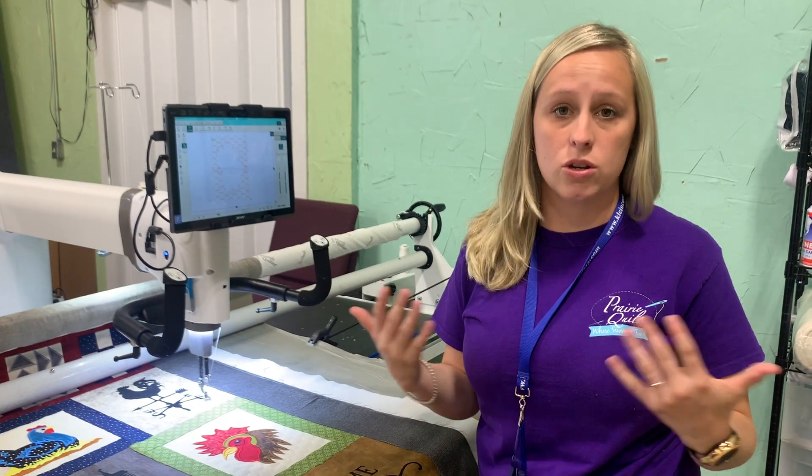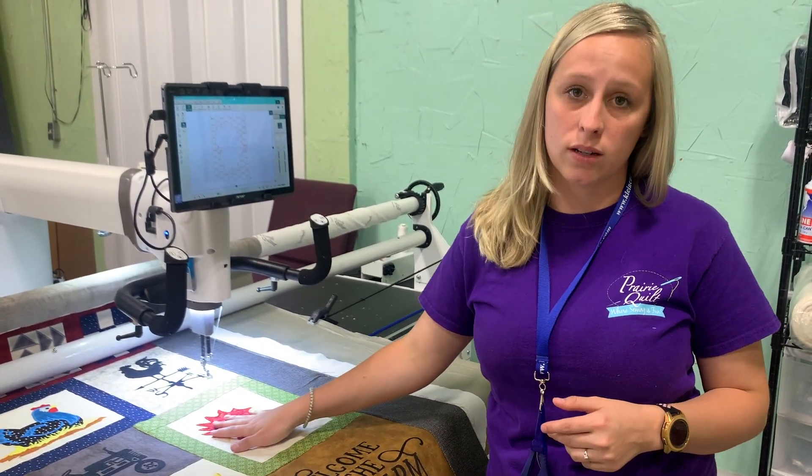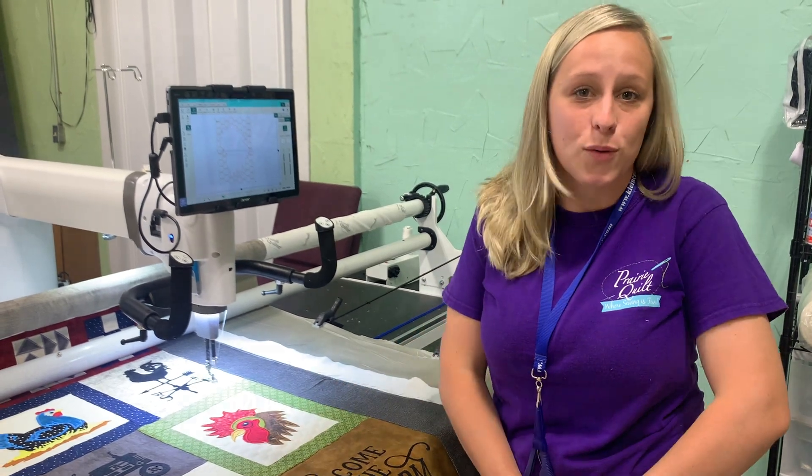So that's how we crop a design out of — or in, you can do it vice versa — and quilt around an appliqué. Thanks for watching.